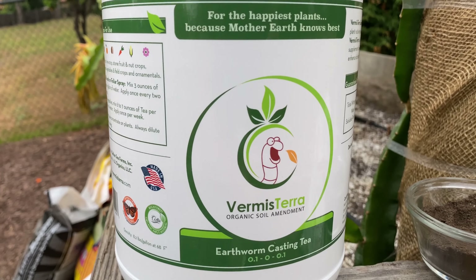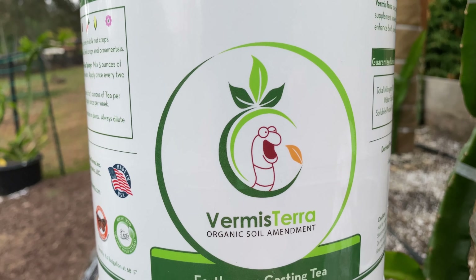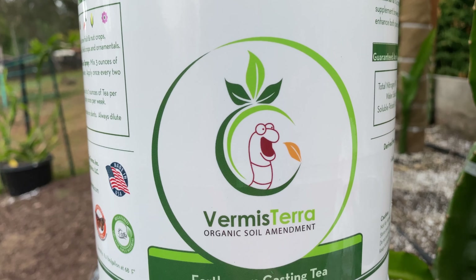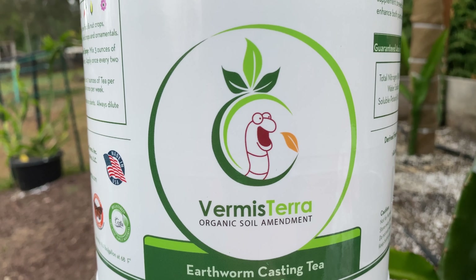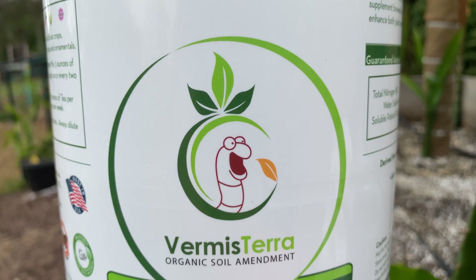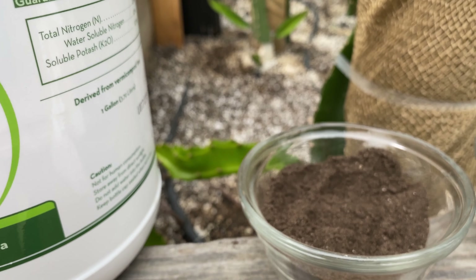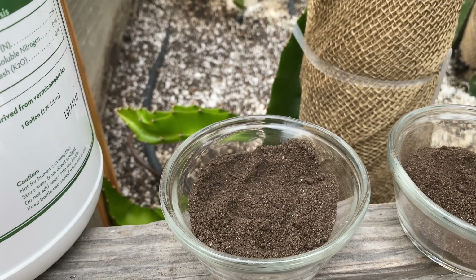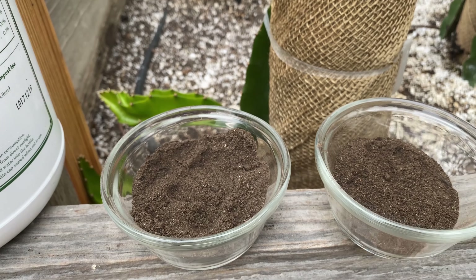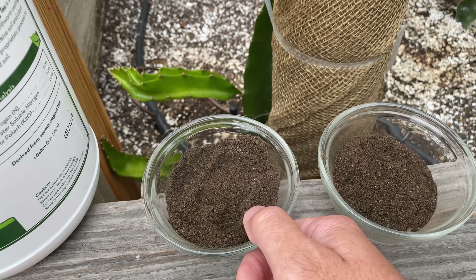He said it saved entire citrus farms. I couldn't believe it, so he gave me a bottle and I am now a fan of Vermisterra. 'Vermis' is worm and 'terra' is earth. I really like their symbol — super cool. They're a little family worm farm out in Southern California and they make really high quality worm castings. My favorite is the compost tea, which I'm going to show you more about.